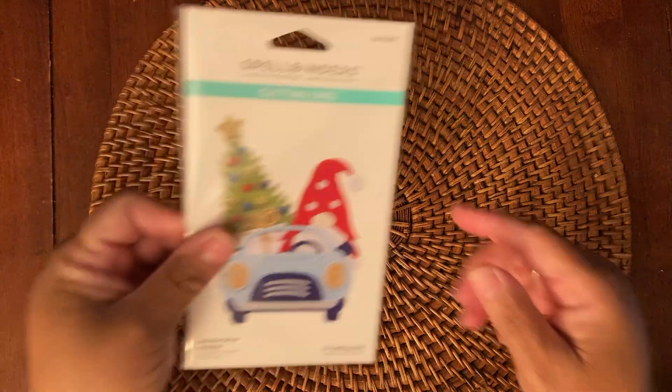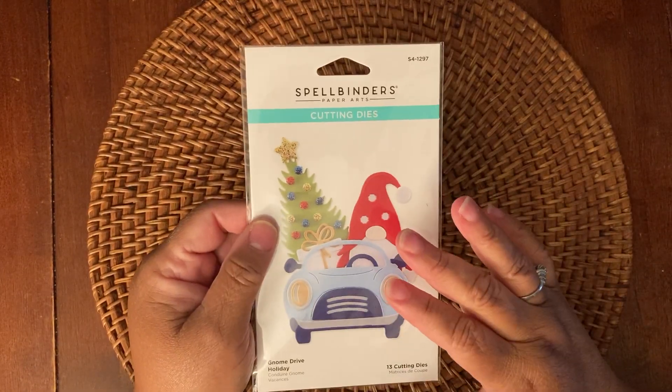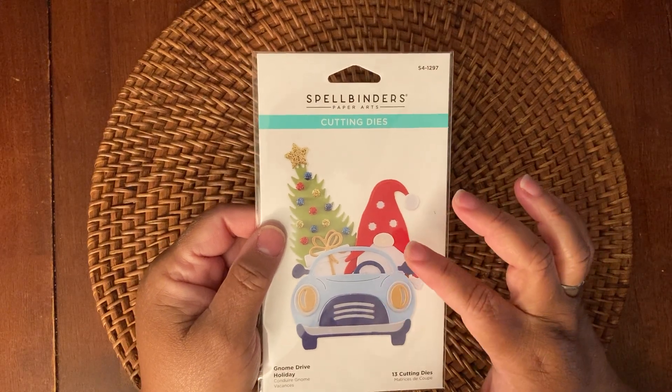So let's look at the die that I used. I used this new Spellbinders Gnome Drive Holiday. This is the one that you need to purchase to get the actual car and the gnome,